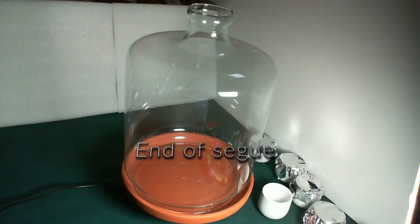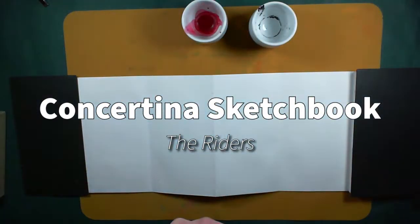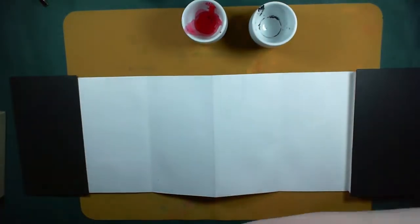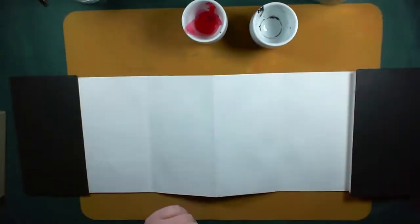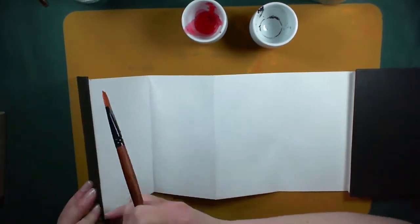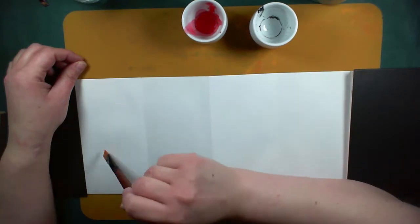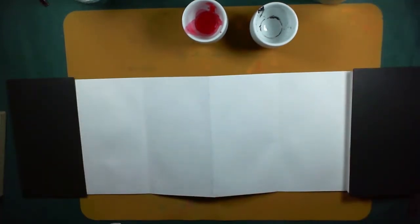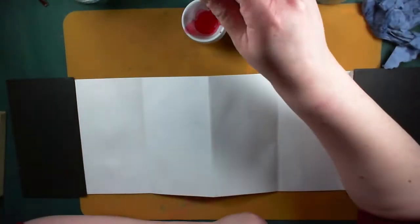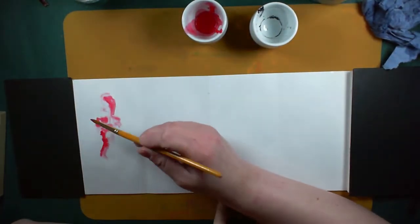Welcome to another one of my concertina sketchbook bits. You know by now that this is a series of paintings, drawings, sketchings — you name it — inspired by Neil Gaiman and Terry Pratchett's Good Omens. If you haven't read it, read it. If you haven't watched the TV series, do that too, just because why not.